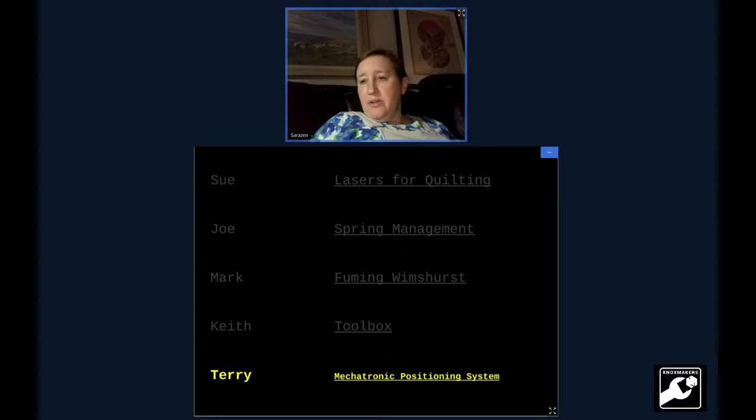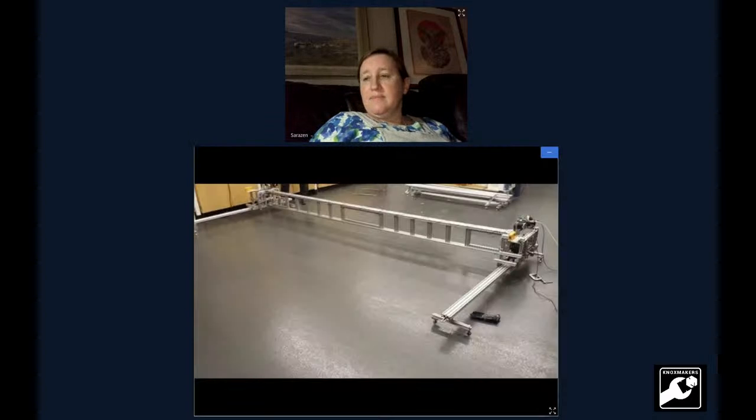Now we have Terry with the mechatronic positioning system. I don't really only have one picture of this thing. I got asked to share a project — I haven't really worked on anything in a couple of years. I just finished school, so I'm sort of between things. But this is something I built about a few years ago: my positioning system. Basically what we had to do is position an actuator within two or three millimeters on a two-dimensional surface, and it needed to be extensible.